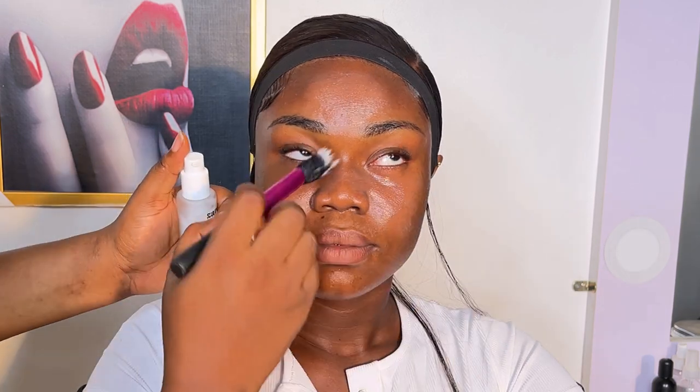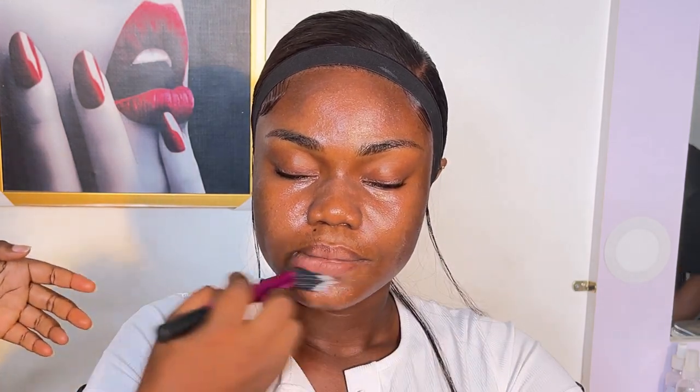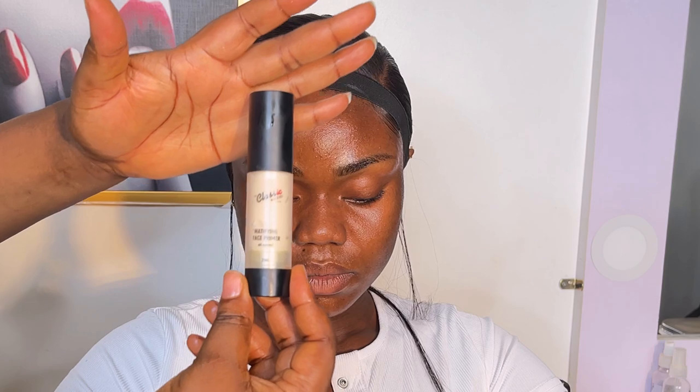After that we went into the Zaron hydrating serum as a second moisturizer. I needed to keep her face very hydrated before moving on, since she's going to be out under the sun getting her photo shoot done.